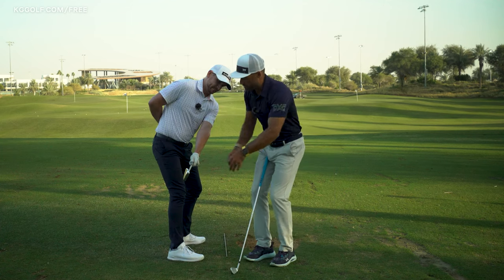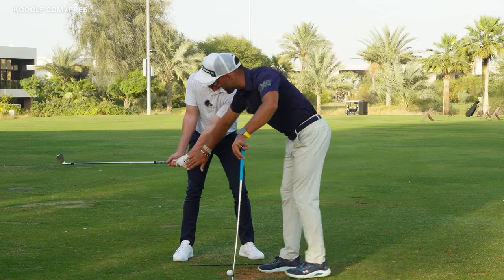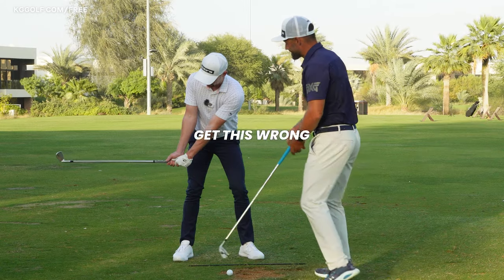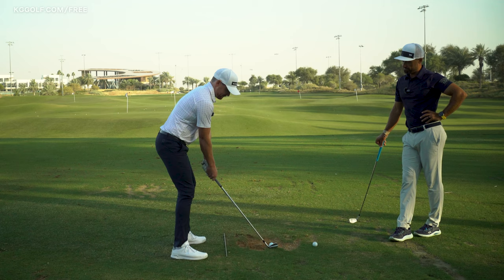Knowing this wrist hinge secret will transform your swing. The hands are the only point of connection with the club, so we need to ensure our wrists are moving in the correct way. So many players get this wrong, so in this video you'll learn the best way to move them so you can level up your ball striking. Let's get stuck in.